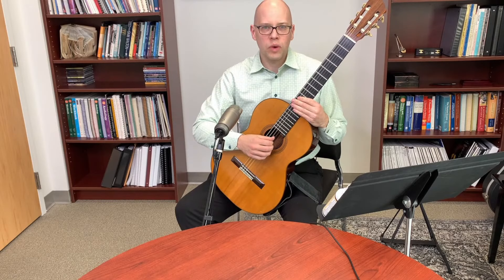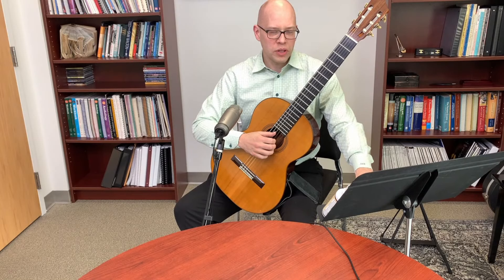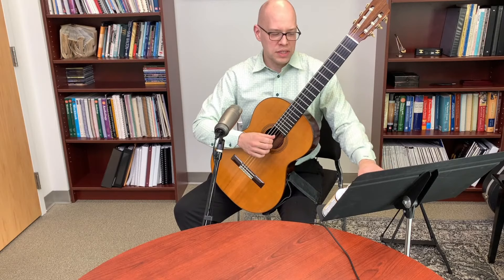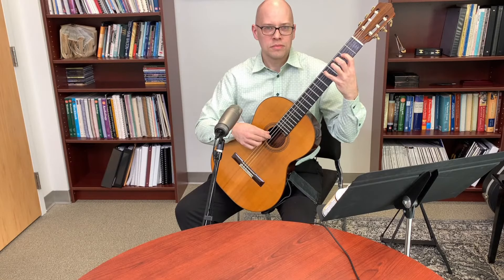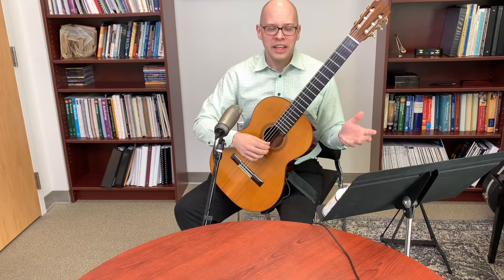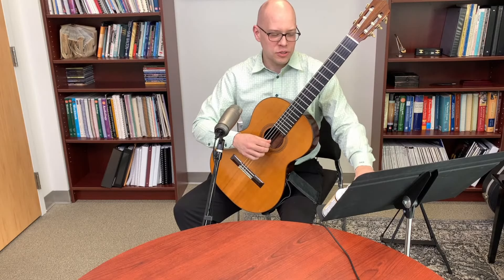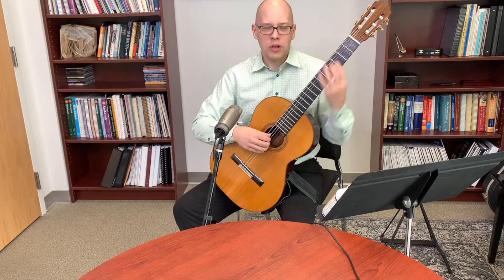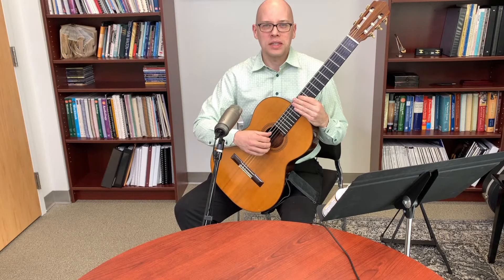The second strategy is speed bursts: slow notes with a little burst of quick notes. If eighth notes at 190 is my sticking point, I play mostly at half tempo — quarter notes at 190 — then add a little burst of the eighth notes. You can gradually make the burst longer, from four notes to eight. Going back to the half-tempo notes stabilizes you and lets you gauge whether you're really getting it.